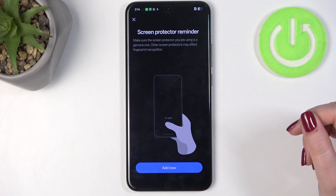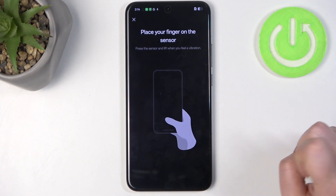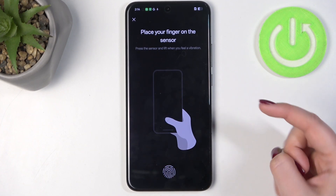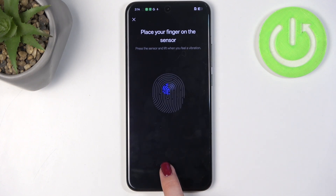Now we've got the scanner, so let's tap on Add Now. We've got the fingerprint sensor — all we have to do is put our finger on it. Be aware that if you're using a third-party screen protector, it may affect the usage and sensitivity of the fingerprint sensor. Put your finger on it multiple times in order to add the fingerprint fully. Try to catch every part of it for better recognition.